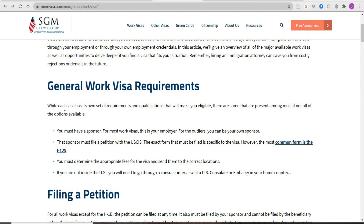For the work visa — the H1B — you must have an employer or a sponsor. For most work visas, this is your employer. There are some outliers where you can be your own sponsor, but I'm sure this doesn't apply to physical therapists.